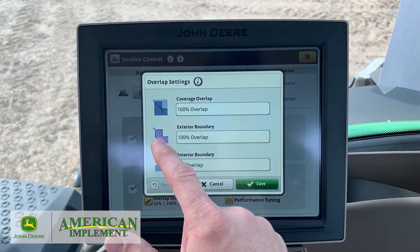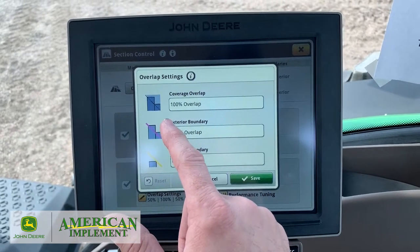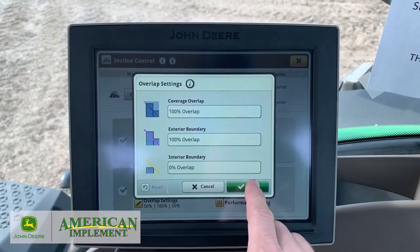Same thing with exterior boundaries. When you get into that exterior boundary, do you want it to shut off immediately, or get all the way out of it before it shuts off? This is where you go into the overlap settings.